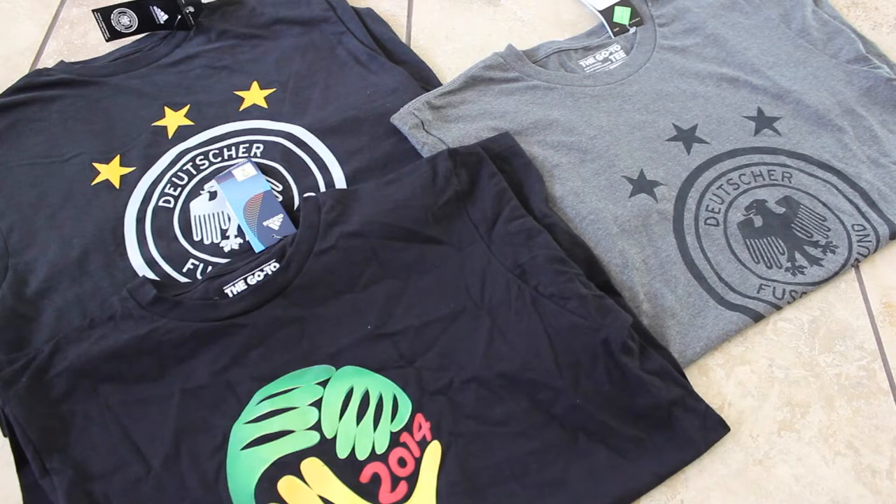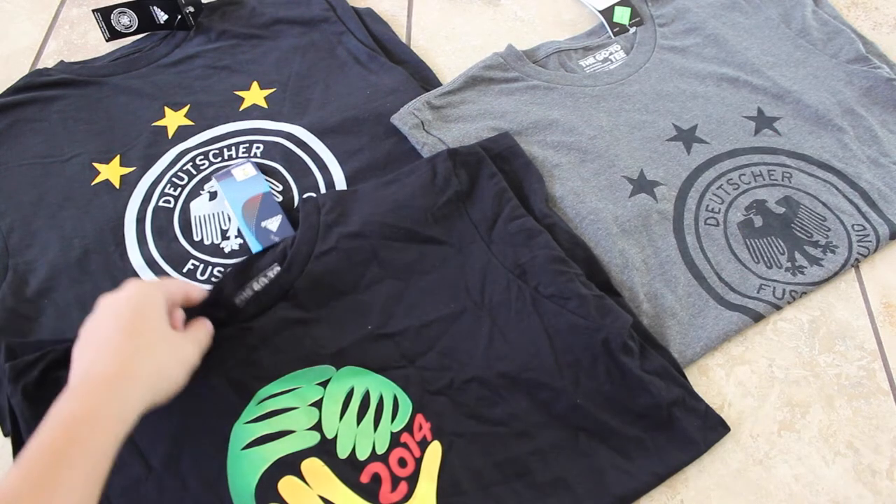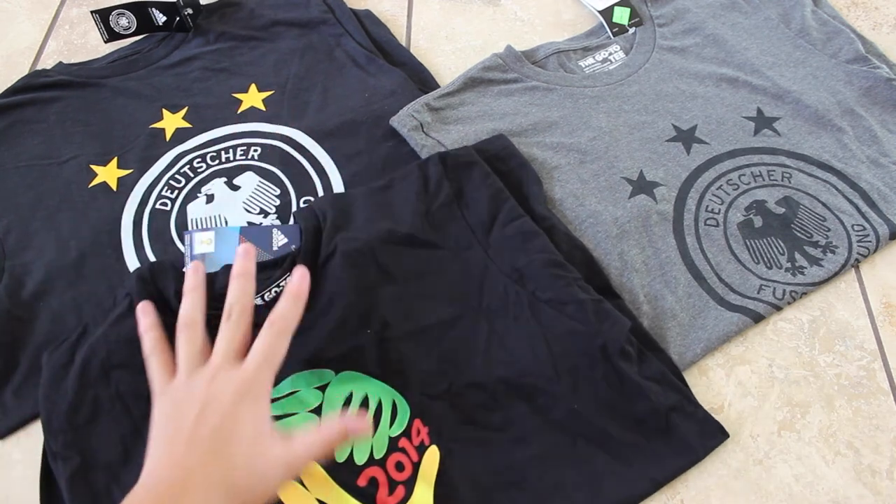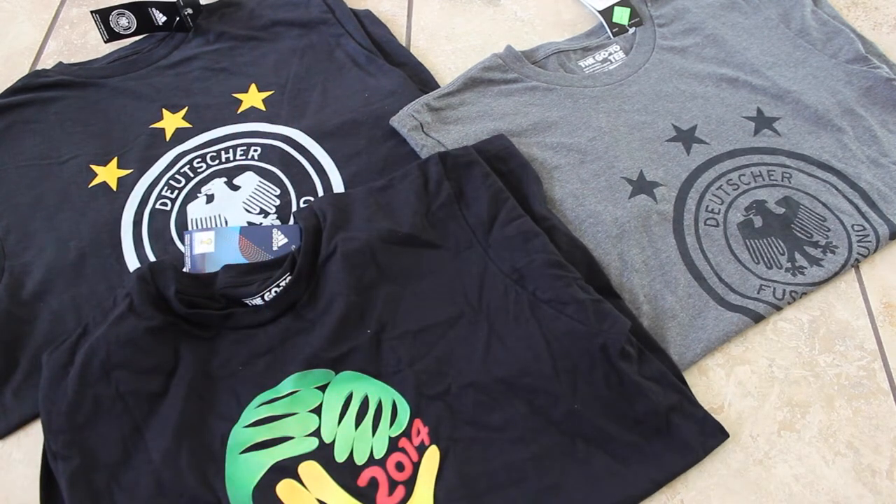As you can see, two of them have the German team logo. If you're probably wondering who I'm going for in the World Cup, Germany would be it. As you can see, the one on the left has the German crest, along with three stars for the three championships, and on the bottom it's got the three colors. The one where my hand is has the World Cup logo — if you know the World Cup logo, it's that exact logo with FIFA World Cup Brazil.